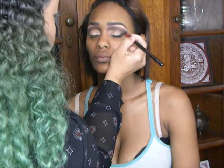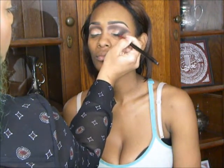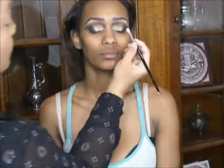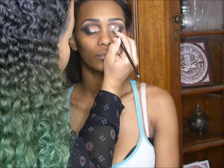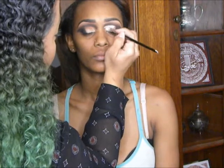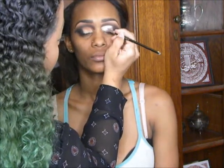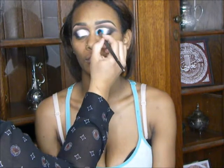Now I'm deepening the outer view of her eyes with that same matte black shade and fading it slightly over towards the center of her eyelid. This is going to create a half cut crease — I love a cut crease, but I wanted it to be a little bit softer. Now I'm scoping out that cut crease with that same concealer. You want to take your time with this; practice makes perfect. Start with little sketch lines and then go back over it to get that line super perfect, then blend the concealer slightly into the matte black eyeshadow.